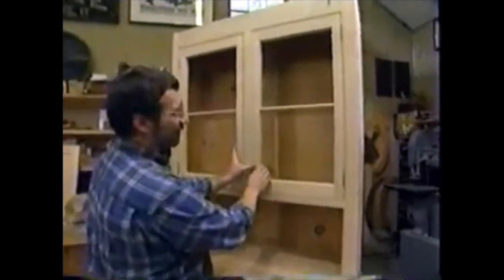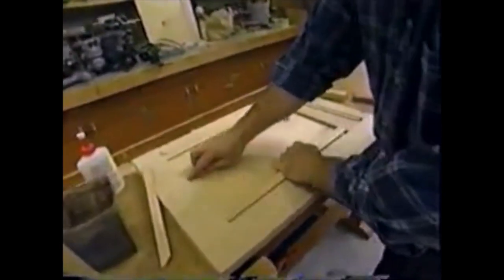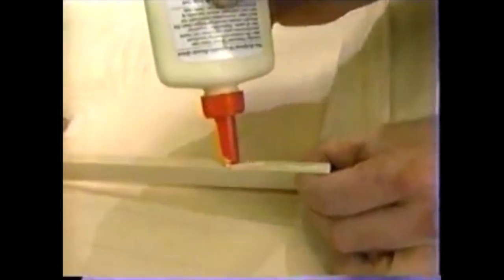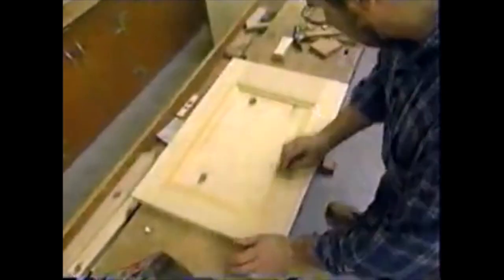That takes care of the upper doors. Now for the lower doors — I want to add a decorative detail because the door is too plain with just the rails and stiles. I'll apply a molding: I ran some stock through the same cutter used for the upper door rails and stiles, then made two passes on the table saw to get this small profile. I've mitered the pieces at the corners, and for installation I'm using just a little glue along the narrow face — I don't want glue on the panel; I want it to move freely. No brads necessary. That should dress it up nicely.